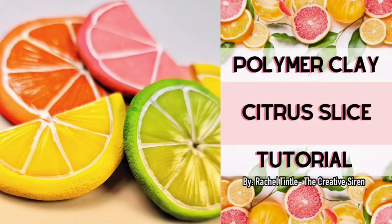Hi guys and welcome back to my channel. My name is Rachel Tintel and I am the owner and designer behind the Creative Siren. I am so excited this week to do this little mini midweek tutorial on these cute polymer clay citrus slices.